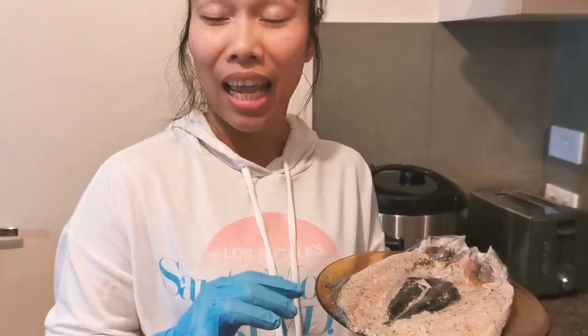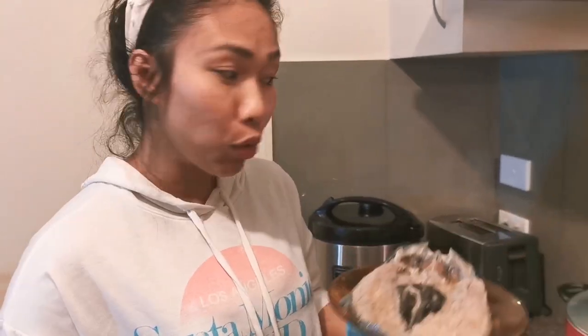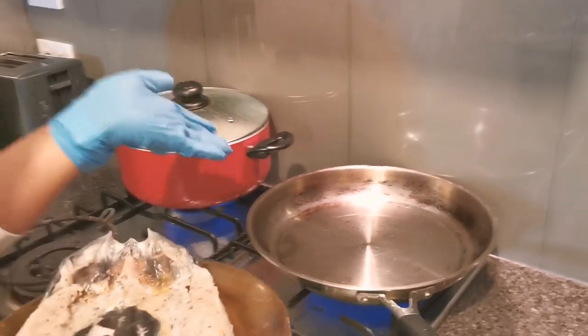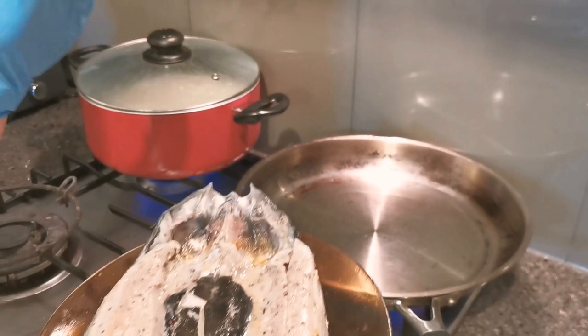First, I marinated it. I added spices — salt, oregano, basil and other spices. And now we're ready to fry it while we are waiting for our potato to cook. I've heated the pan already and we're ready to fry the milk fish. Watch out, it's getting splattered!